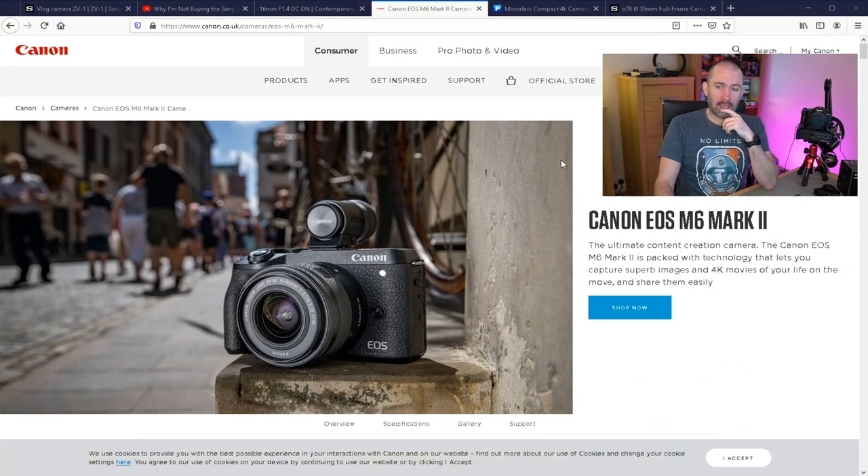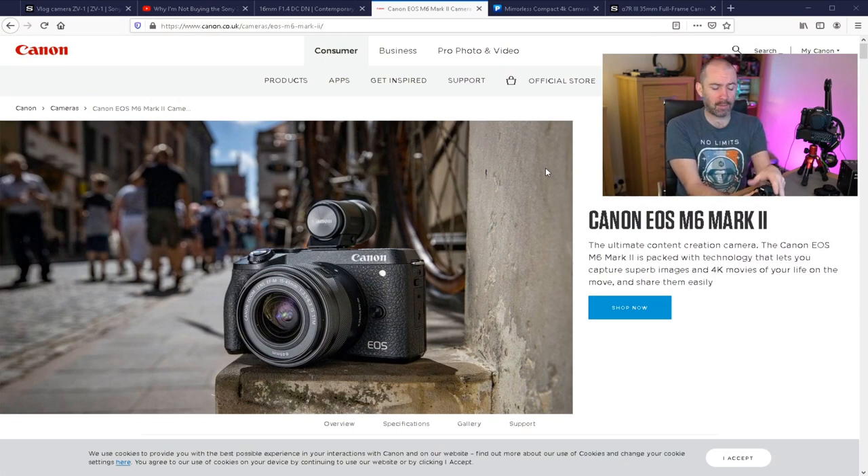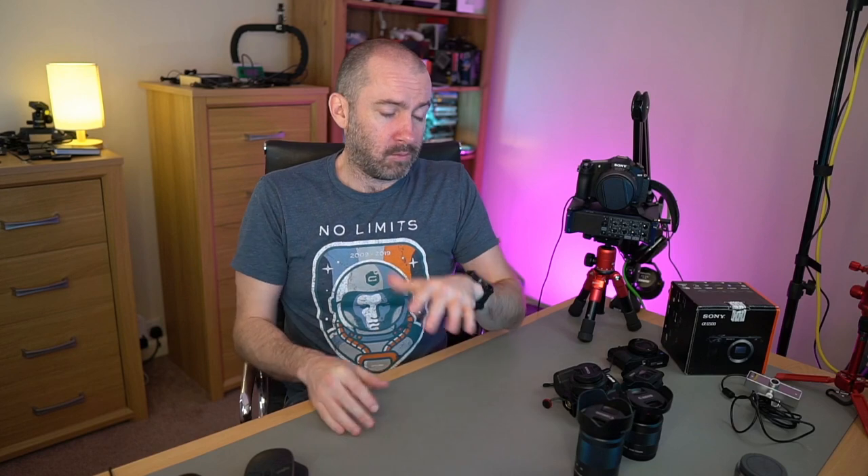The Canon EOS M6 Mark II ticks a lot of the boxes the M50 didn't. It's actually a little bit smaller because it doesn't have the big viewfinder at the top. This new camera supports USB charging, which is great, and it can do 4K without the crop sensor issue — in the M50, 4K crops the sensor by about 1.5x, making it almost unusable for my situations. The M6 Mark II addresses a lot of the issues I had with the M50, and if I'm selling some cameras, it's definitely an option I'm not ruling out.